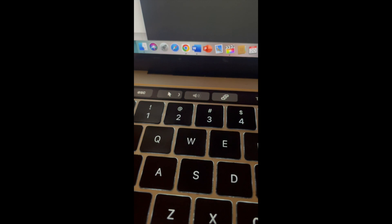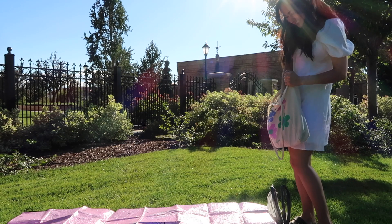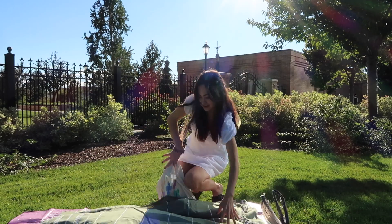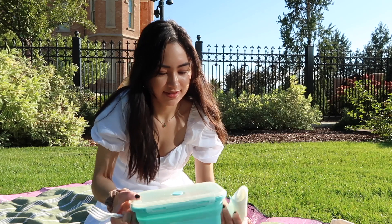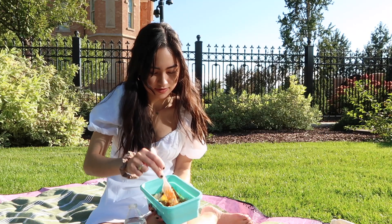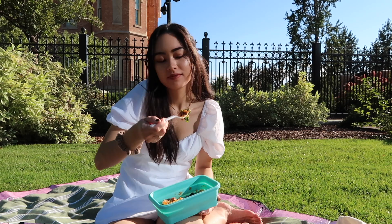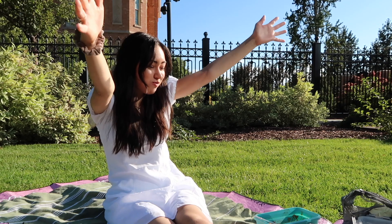My boyfriend and I are dating long distance and we decided to go on a picnic date over the phone, so I just went out to a pretty place downtown to have my food. Here is my food — it was so stinking good! Since his time zone is seven hours ahead of mine, he was just eating something really quick and then getting ready for bed, so we ate, he wrapped up and went to bed.